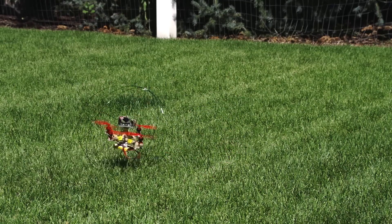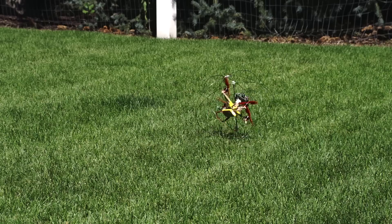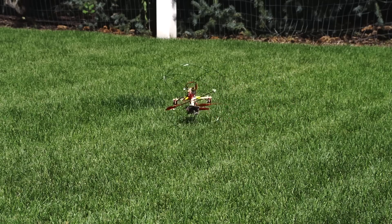This thing flies great, but once on the ground things get sketchy. I believe this is because the cage is not smooth and round enough, and it has too much bounce to it.